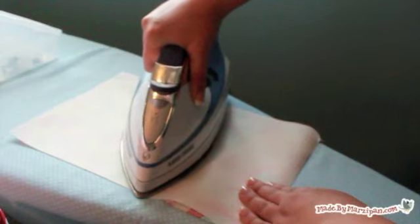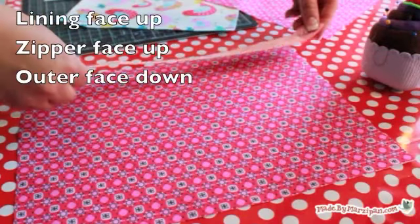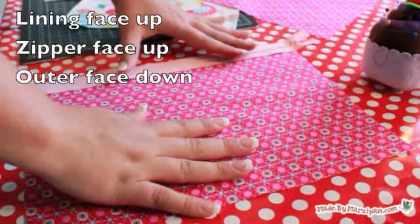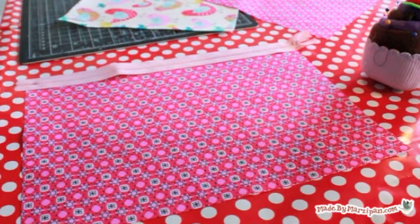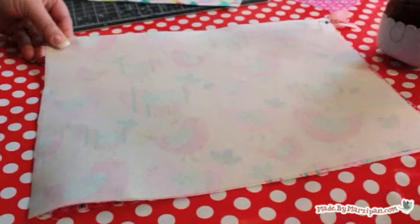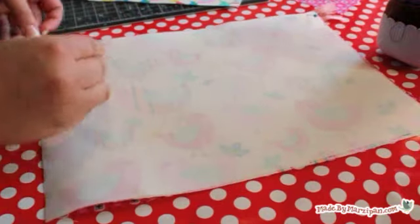Start by ironing the interfacing to the outer fabric pieces. Then lay one of the lining pieces face up and place the 12 inch zipper on top of it. It's also possible to use a longer zipper and trim it later. The zipper should be face up. Line the outer edge of the zipper up with the top edge of the lining piece, then lay an outer fabric piece on top, sandwiching the zipper between the layers. Pin in place.